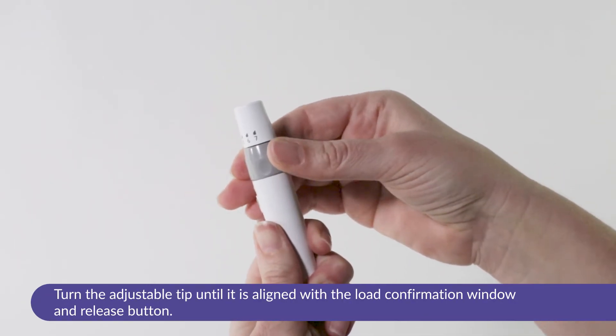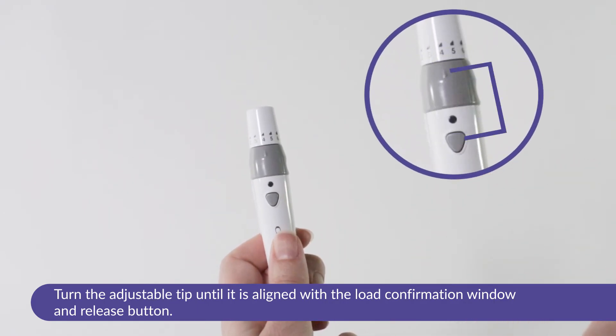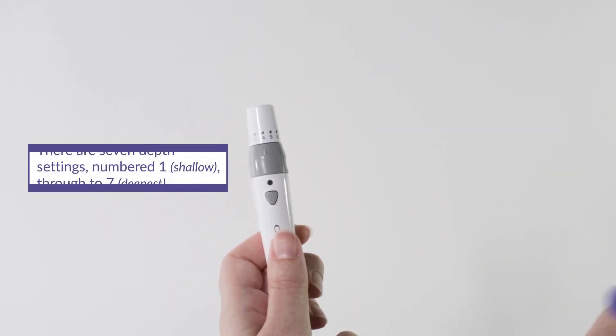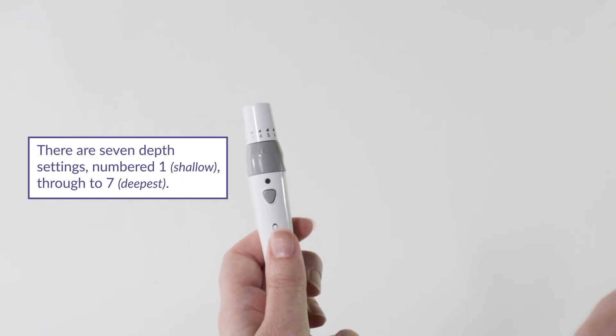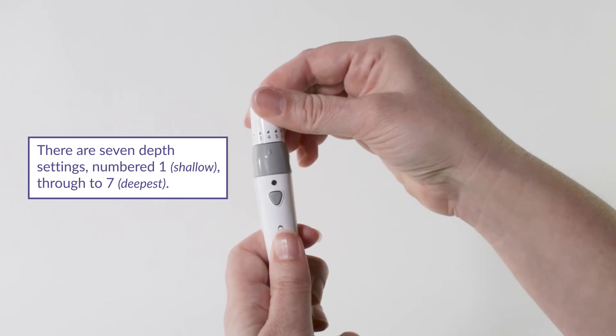Turn the adjustable tip until it is aligned with the load confirmation window and release button. The lancing device has seven depth settings numbered one, shallow, through to seven, deepest.